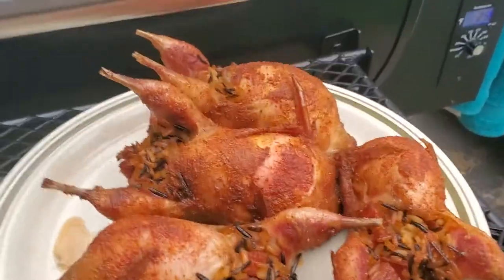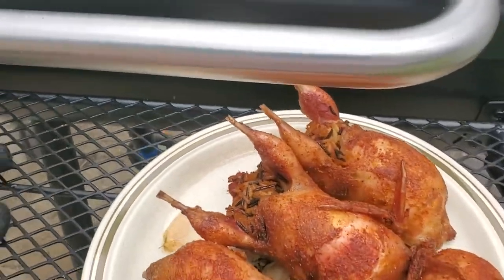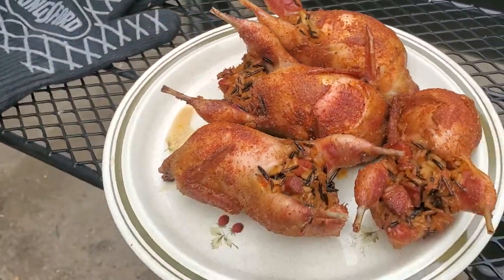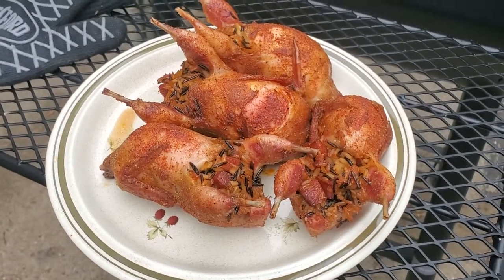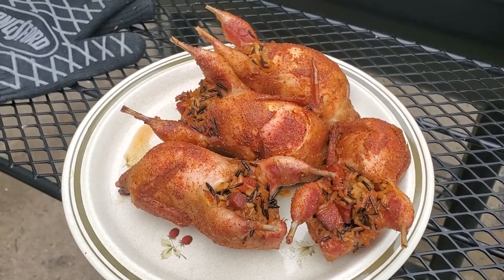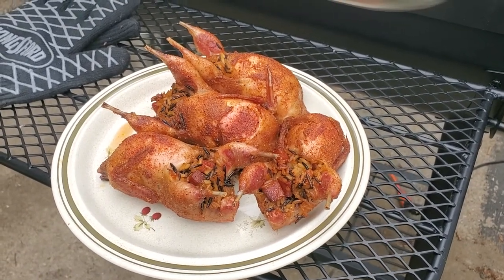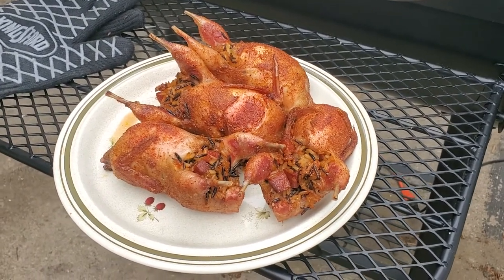Mmm, this looks pretty good. We're going to find out — at least it's done for sure. I'm going to run it in the house and plate it up. We've got corn on the cob and iced tea to go with it. Sounds like a pretty good deal for 4th of July weekend.